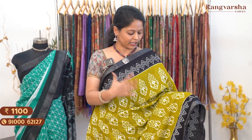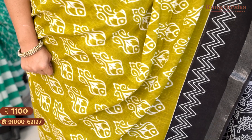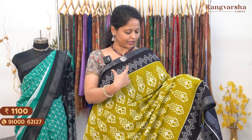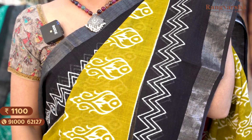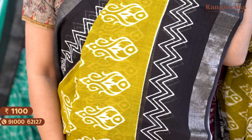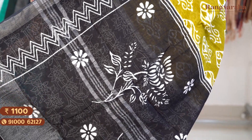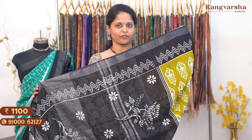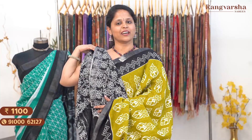The next color is a very different combination — olive green with black color combination. The complete body has fish-style prints on a white base throughout. Both sides have black color ikat-style borders in a wavy style, almost 6 to 7 inches wide — a very different color combination. The pallu has complete floral prints in contrast black with white color floral prints. It comes with a similar combination blouse. Saree price ₹1100, free shipping.